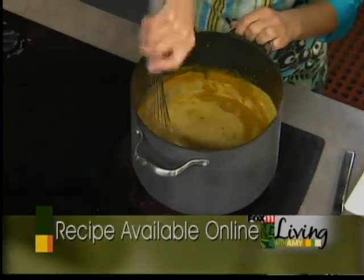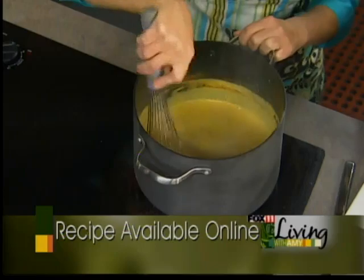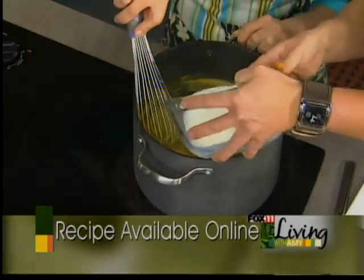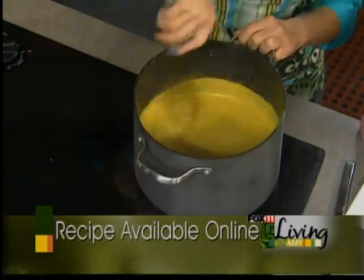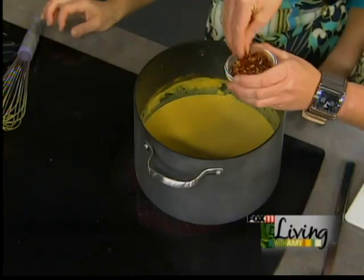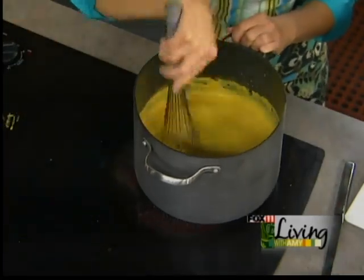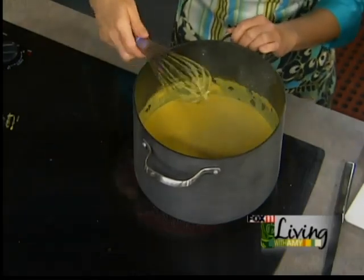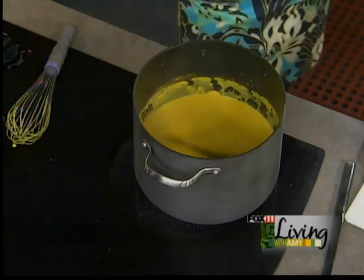Whisk the curry in. A little more milk since it's getting a little thick. Look at that color! We finish it with about a half teaspoon of red pepper flakes for a little bit of a kick — that just builds the flavor. We have all of these flavors going on. That looks and smells amazing, really really amazing.